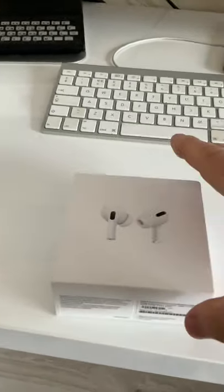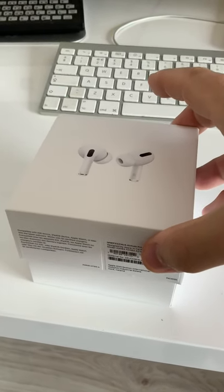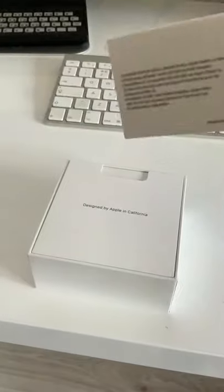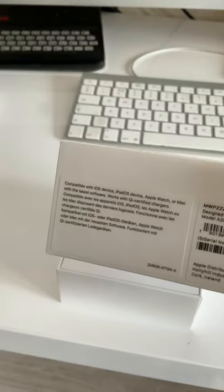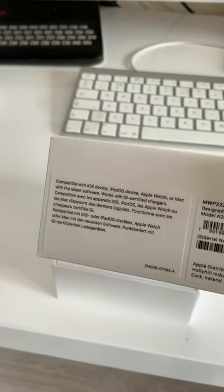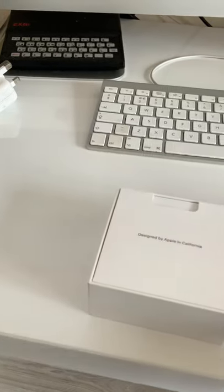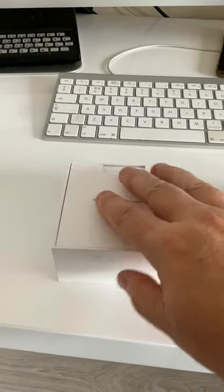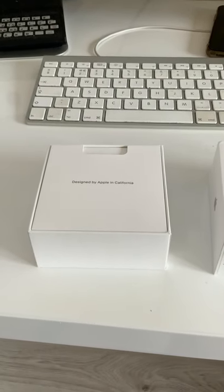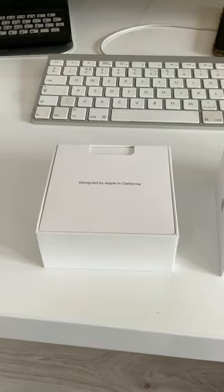So if I go to open this, you can see typical Apple products — it says compatible with iOS devices. But actually, because it's Bluetooth, it's compatible with any Bluetooth device. So you can actually use this with your Android phone if you wish.